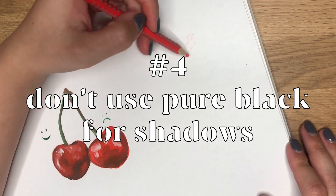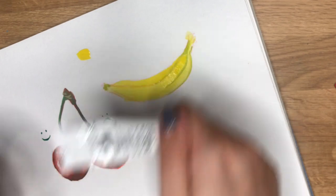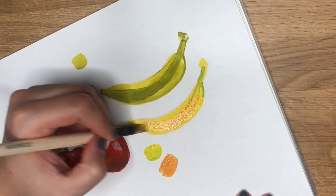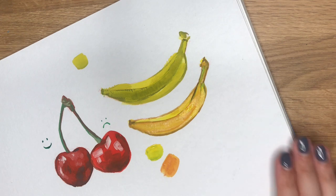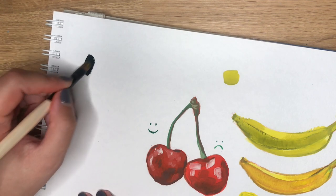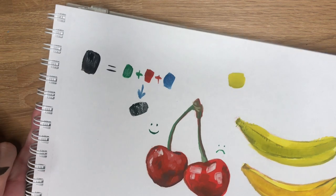Number four, and I cannot stress this enough: never ever use pure black gouache for shadows in your painting. Don't mix it with other colors because it will inevitably make everything look dirty. I'd strongly recommend using it only for pure black spots or outlines depending on your art style. If you want to put a shadow somewhere, mix your base color with some blue, green, or red depending on the lighting in your painting. If you want a very painterly, realistic style, avoid using black at all — I get my darkest colors by mixing red, green, and blue in different proportions, because you never see pure black in life; it always has a shade of a different color.